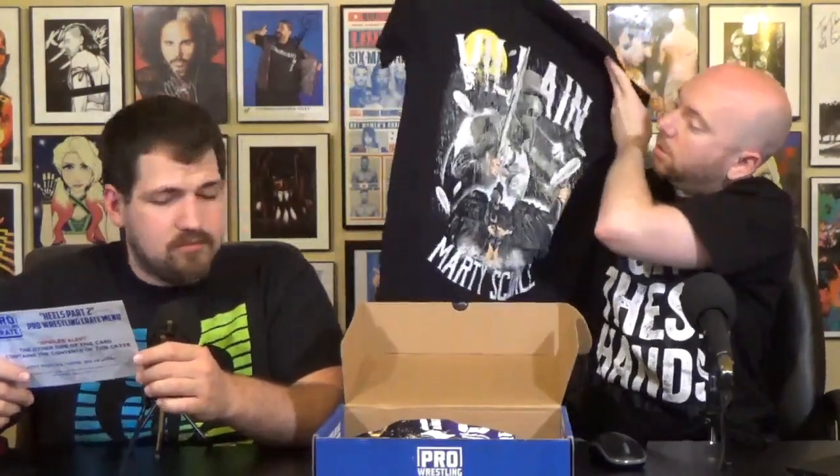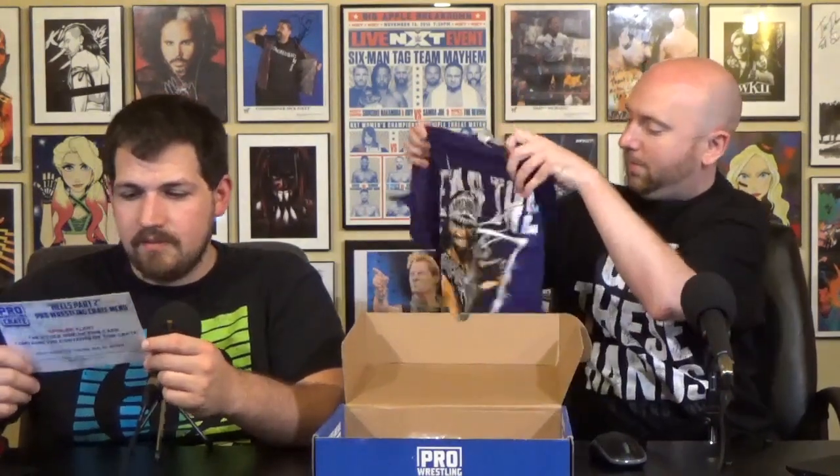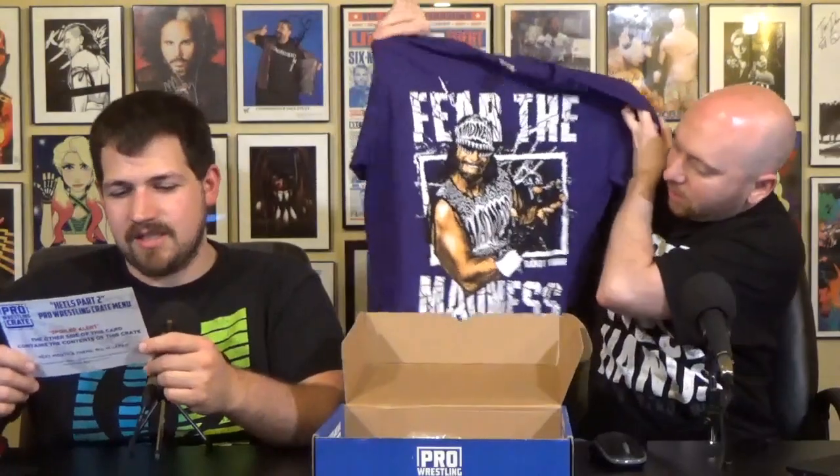Merry Christmas. What we got here? We got Marty Skrull, the villain. Nice shirt there. Big fan of Marty. And we got the Macho Man — it's madness. Madness, that's what it says.